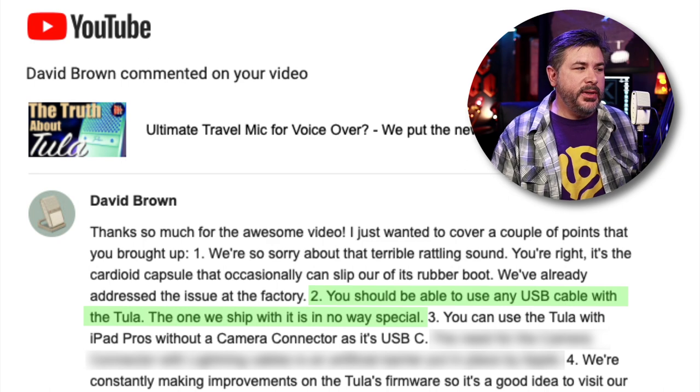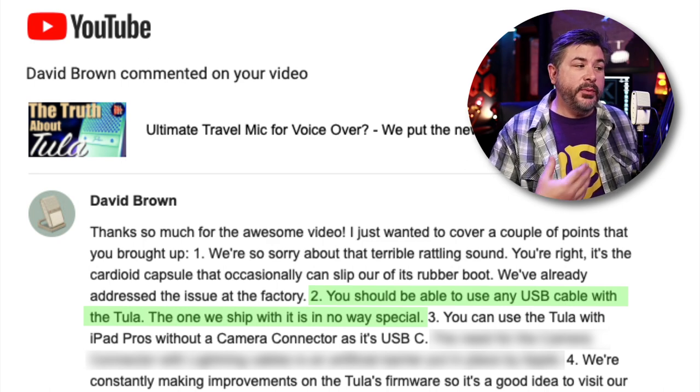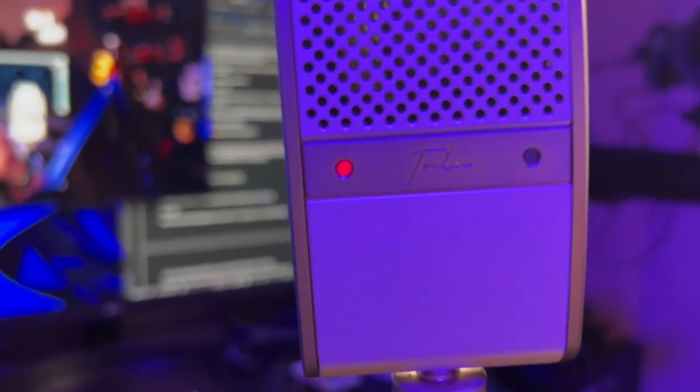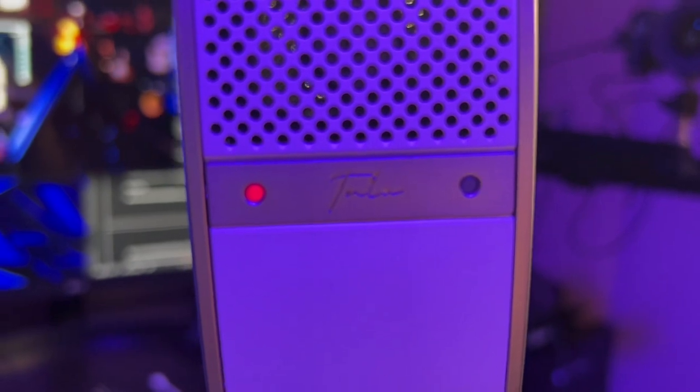Point two: 'You should be able to use any USB cable with the Tula — the one that we ship is in no way special.' That wasn't my experience the first time, but maybe I had a bad cable, so I went and got more to test. I'm recording right now using the USB cable that came with the microphone directly into the computer — the green light flashes when I talk, the red power light is on, everything is good.